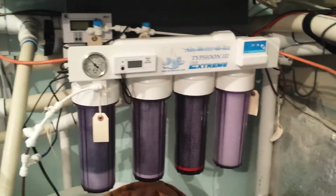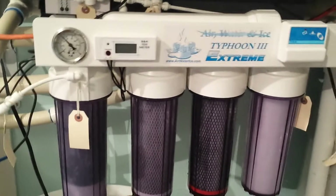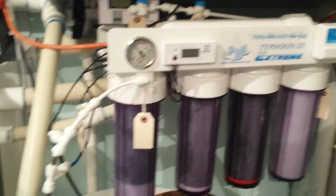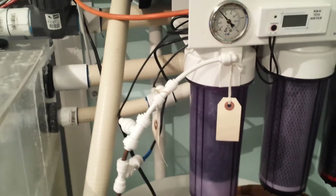So that's the current system, and what I'm going to do is add a booster pump and also add two more stages of mixed bed DI resin.